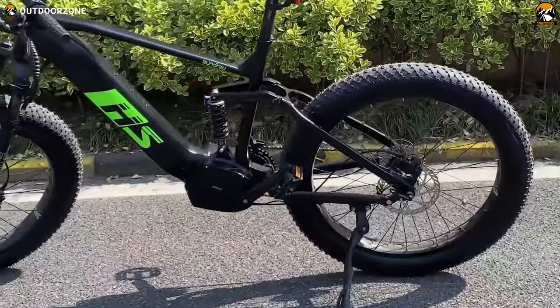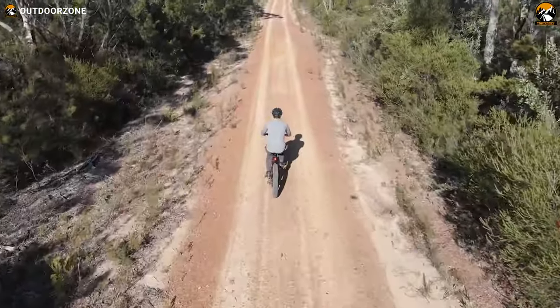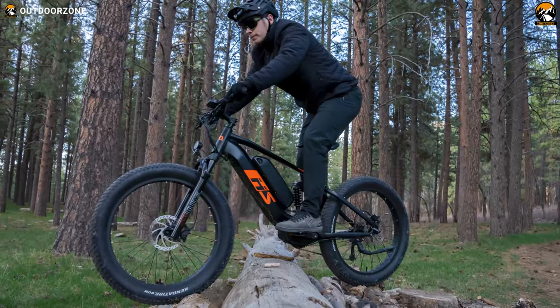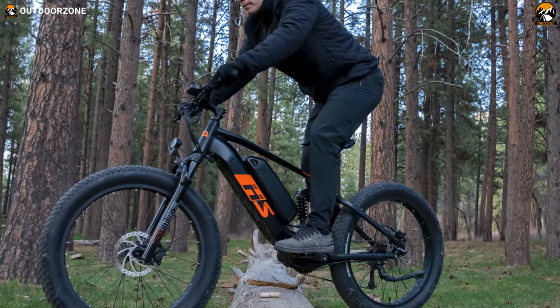With 180-millimeter hydraulic disc brakes on both wheels, we got efficient and proper braking force under any condition. Now here comes another attraction of the Fat HS — its battery.